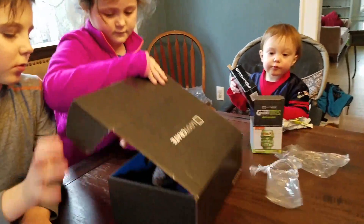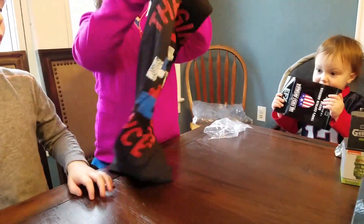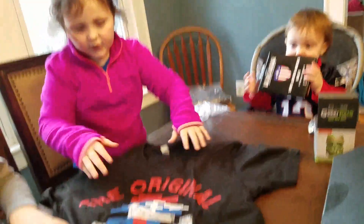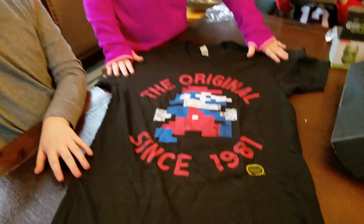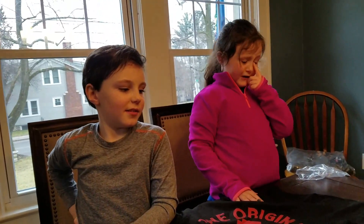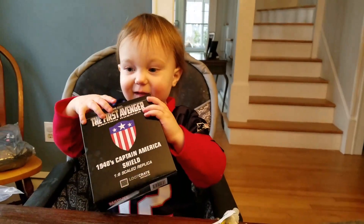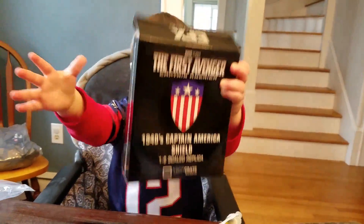Hannah, pull something out. T-shirt for this movie. Who is it? Oh, Mario! Nice. The original — it says official Nintendo Seal of Quality. Hey, that's a really cool shirt. What do you think? Yes. Who's going to wear it tonight? Me. Boston, do you want to wear it or do you want to play with that box? Okay, is there anything else in there?